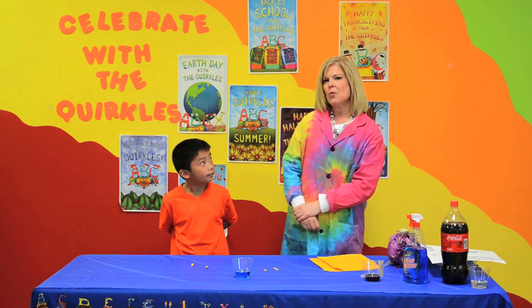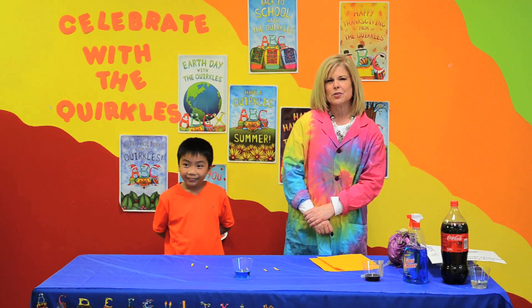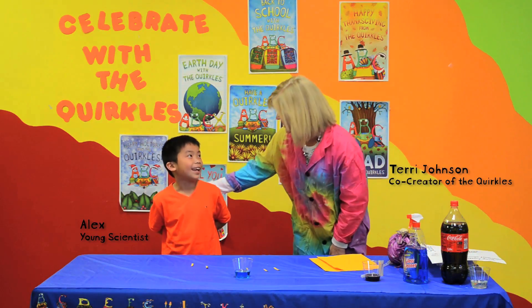Hi, I'm Terri Johnson, one of the co-creators of the Quirkles, and this is my friend Alex.